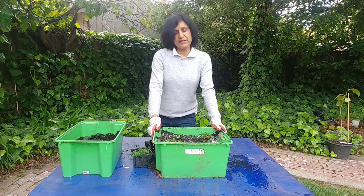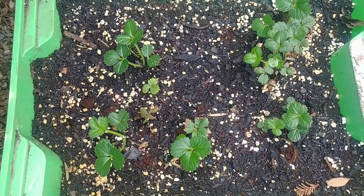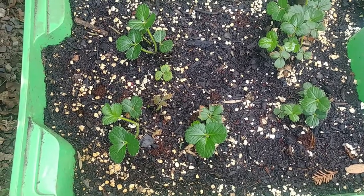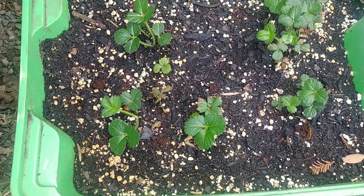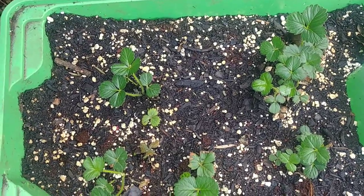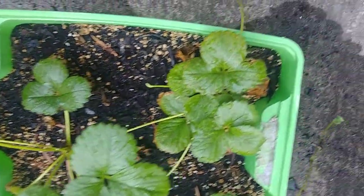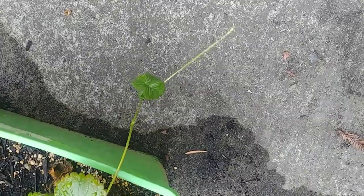We transplanted these one week ago and they seem to be doing fine. Our strawberry plants have grown quite big and now they have started to develop these shoots — that's how they invade your whole garden, because these shoots will develop roots and make new plants.